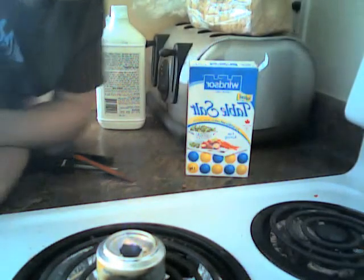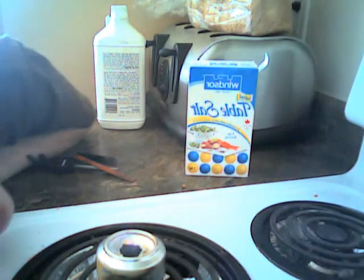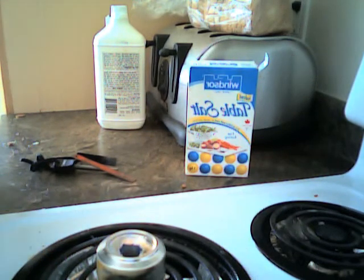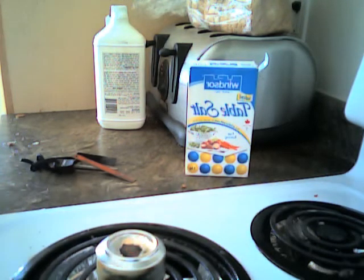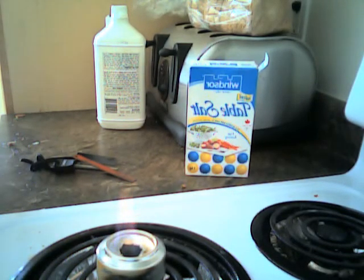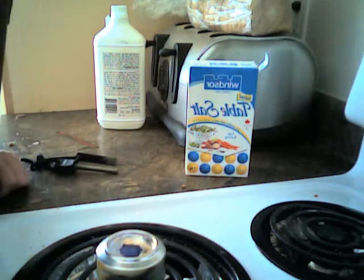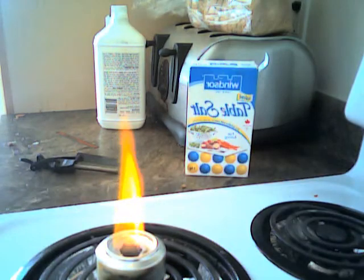To extinguish it — it's kind of hard to extinguish. You have to either wait until it's out of fuel or blow on it really hard. You can blow right down the middle and it will help heat up the stove — and the flame will get big. You can actually see the fuel boiling inside the stove.